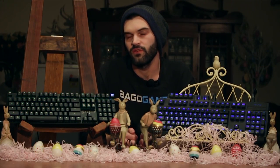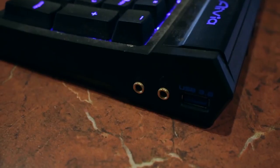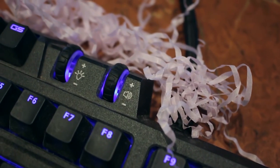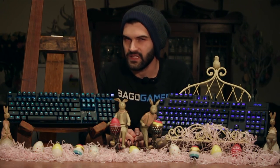A drawback for me was the lack of a USB passthrough, seeing as I use this on my daily driver setup — having to use another USB port on the case is a little annoying, but nothing to stop me from using the keyboard. Something I also miss is a physical scroll wheel for brightness and sound. I never realized how much I actually use that feature until I got this keyboard.